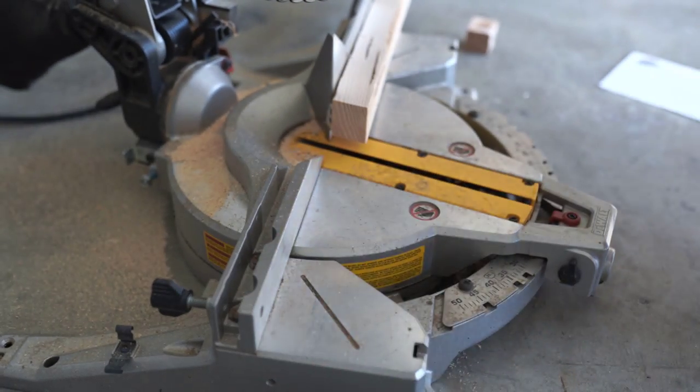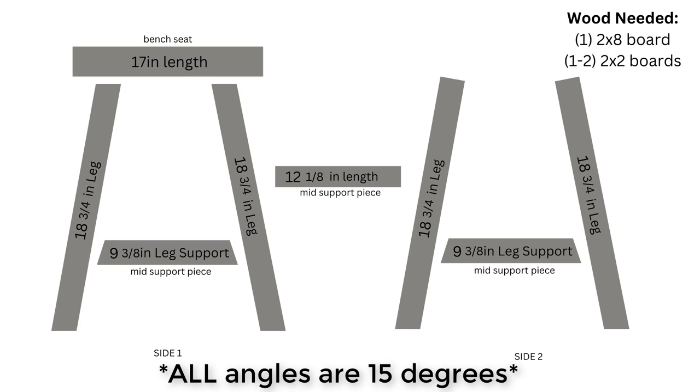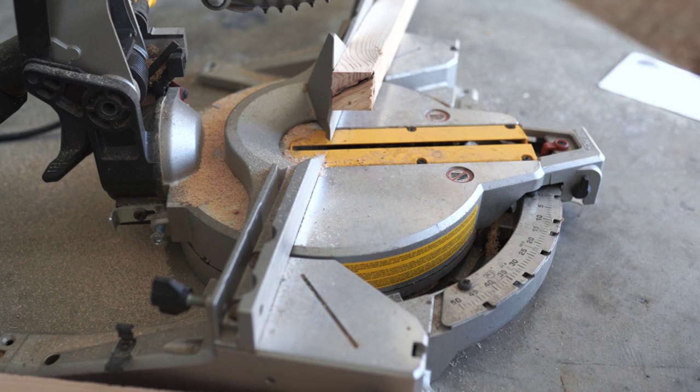I'm such a visual person so a visual always helps me. At the top you have your 17 inch length, your 18 and three quarter inch legs — you'll need four of those — your 12 and an eighth middle support, and then your leg supports are nine and three eighths.